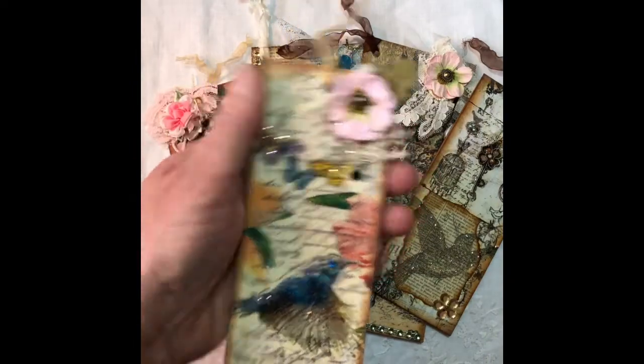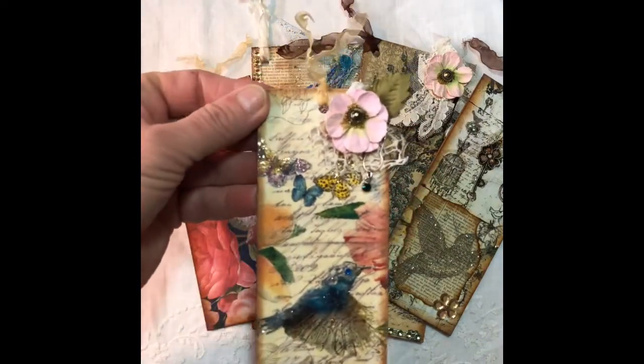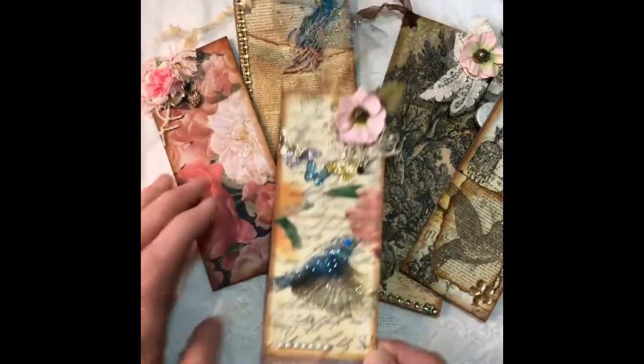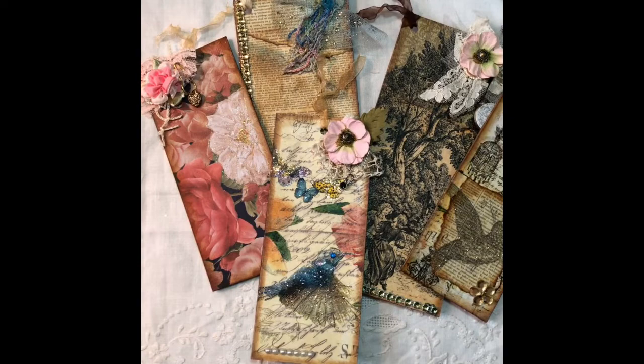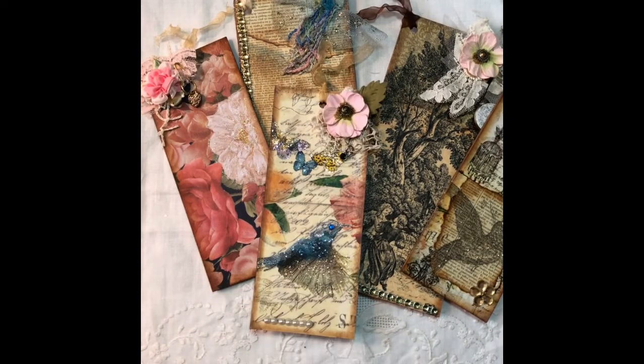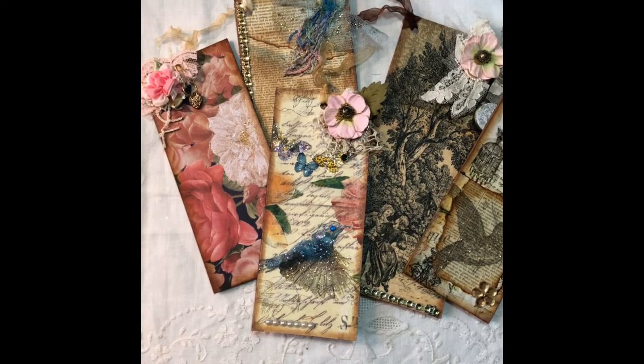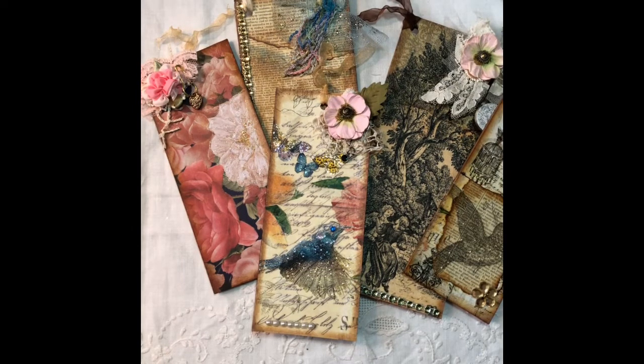So Char, these will be going out to you on Tuesday — Monday is a holiday here so there isn't any mail. These will be coming to you shortly, but very late. I will leave a link to Char's channel. She's awesome and does some really beautiful things. If you haven't gone over and subscribed to Char, go over and give her some crafting hugs by subscribing to her channel and see what she's all about.